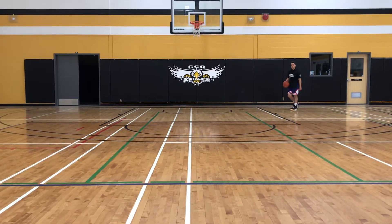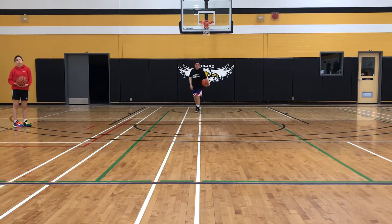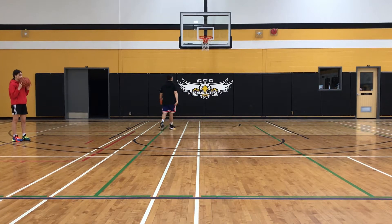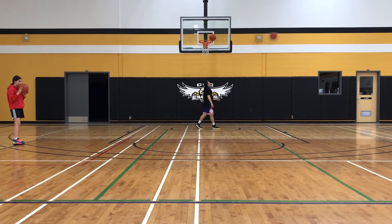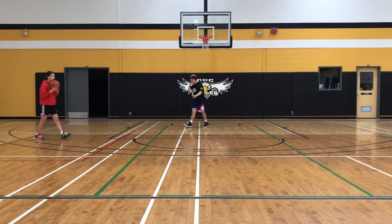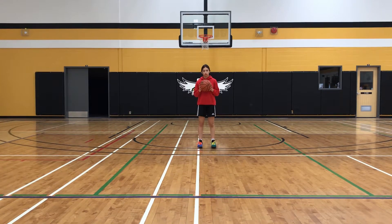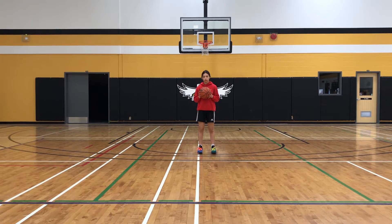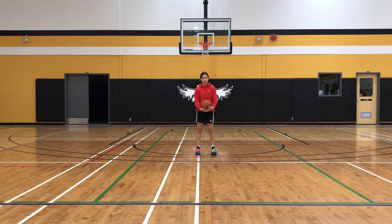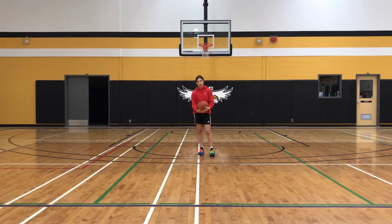The next two footwork attack steps we're going to work on are the step across and the step across hop back, and this is for shooting. Tatiana, understanding that you can do this off the footworks we talked about in previous videos: the two-foot hop, the feet already set up, the right foot pivot, the left foot pivot, the right foot step towards, left foot step towards, the reverse pivot, and the rip away pivot.